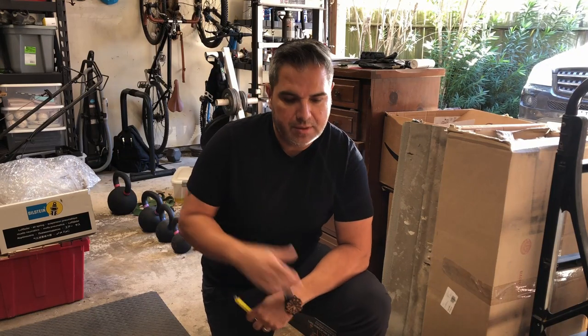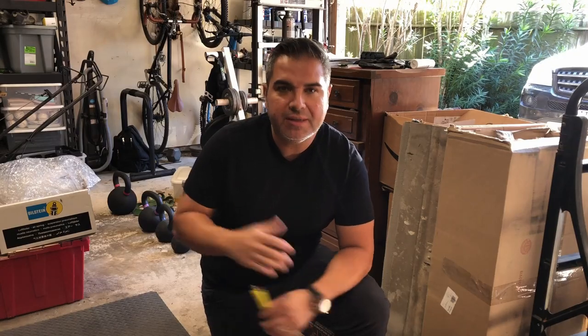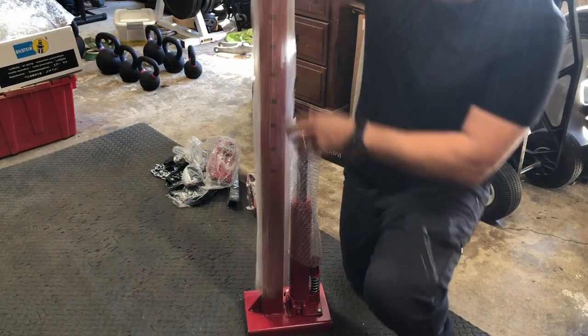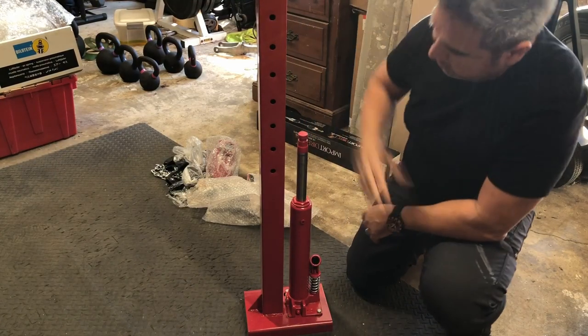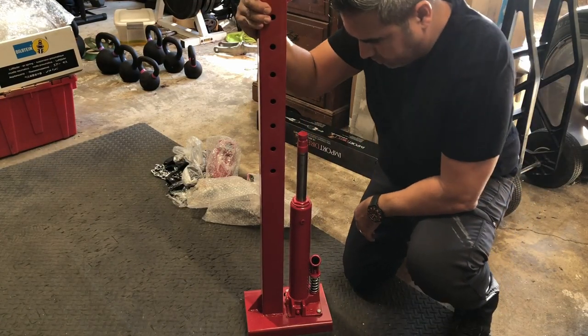Hey, what's up everyone on YouTube. Just received a spring compressor that just arrived — we're gonna open it up and take a look at it. So this is the main component here: the bottle jack and this bracket right here.